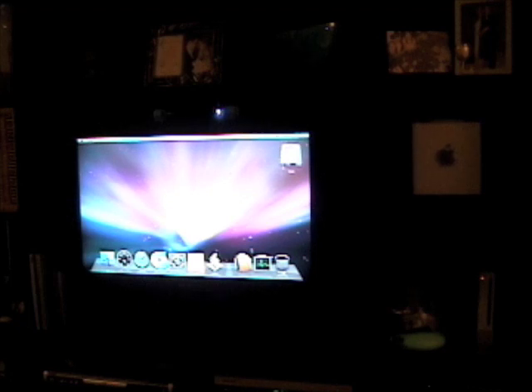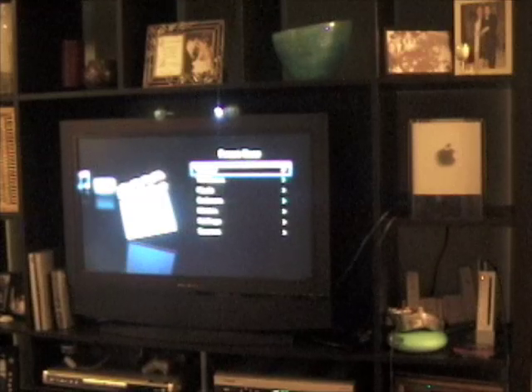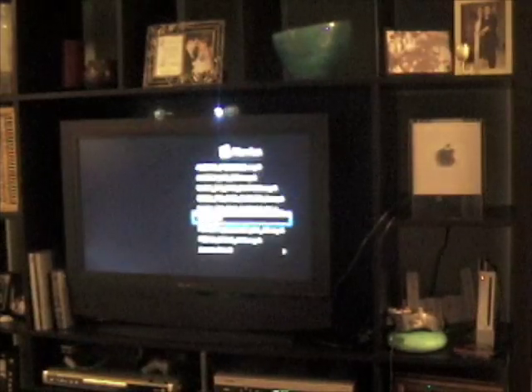Now that I have this computer set up, the Home Theater PC works awesome with Front Row. I programmed the Wii Remote to jump to Front Row when I press the Home button. So I did that just now — it takes a few seconds. I have all my Front Row media here, my movies — let's pop into the movies folder. I'm a big James Bond fan, so let's go watch some Casino Royale.